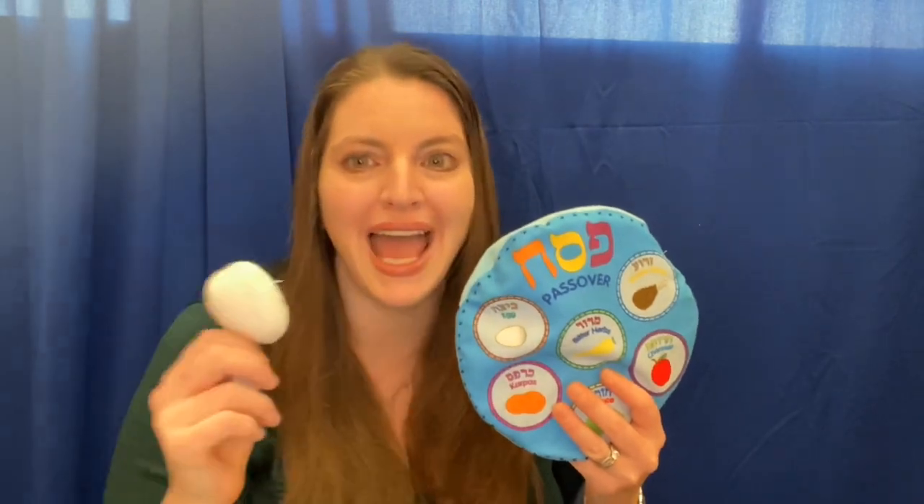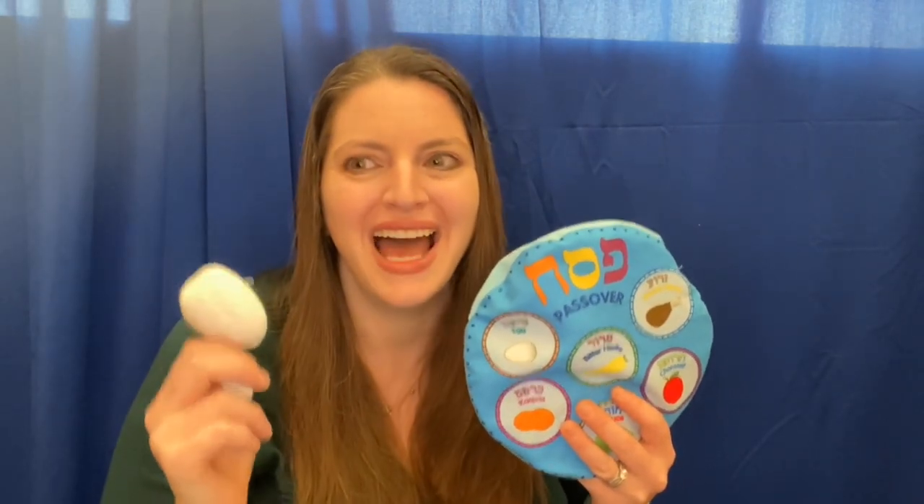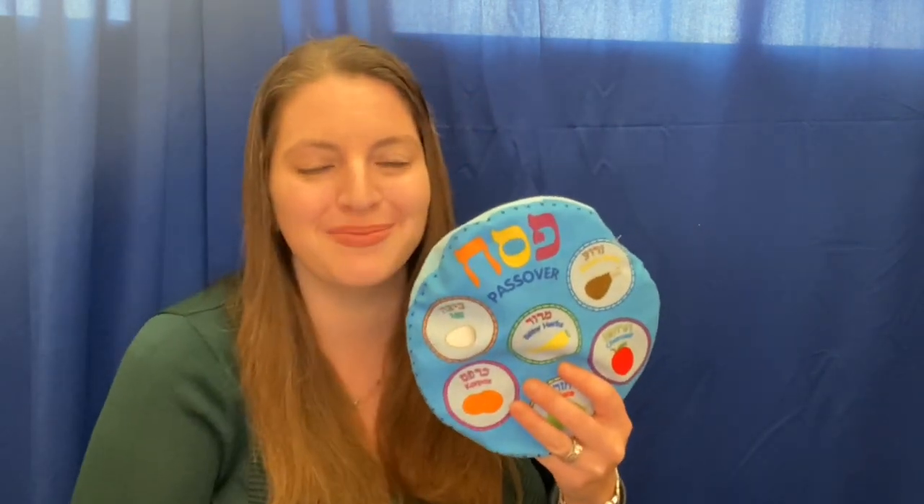The beitsa or the egg is a symbol of life, a time for new beginnings, an end to strife. These are the symbols on the Seder plate. We need them to help us celebrate.